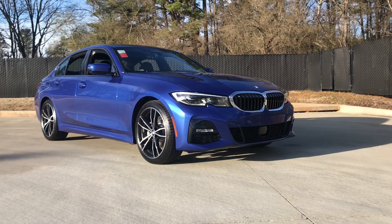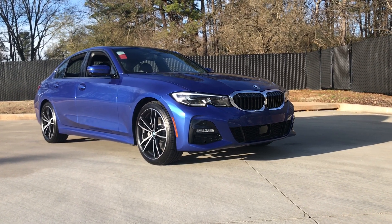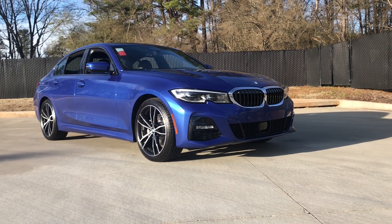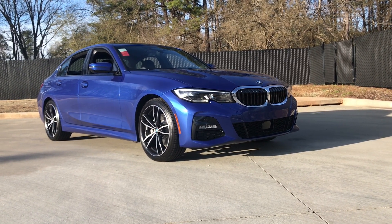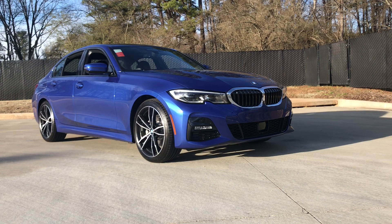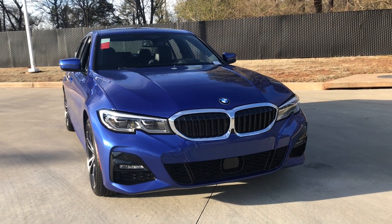The G20 comes in three new colors. Vermont Bronze and Blue Ridge Mountain Metallic are available on non-M Sport models. The Portimao Blue, seen here, named after the Portimao Circuit in Portugal, is available only on M Sport models.